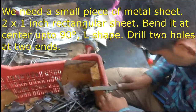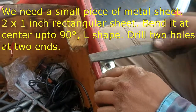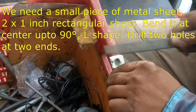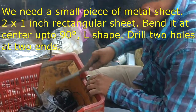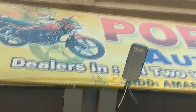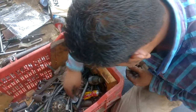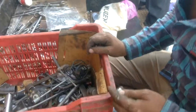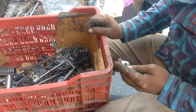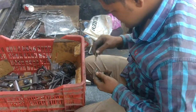Let's go to my engineer who's trying to get it fitted. He is making a mobile holder bracket, which will be put on my bike.